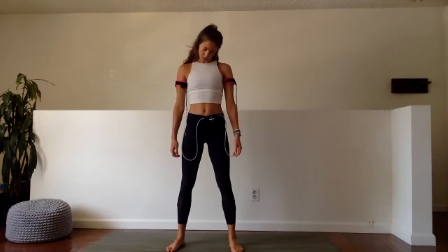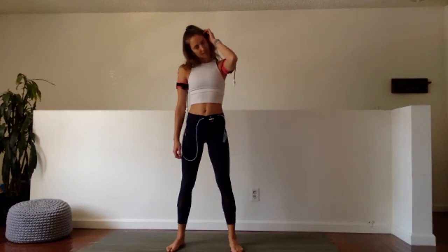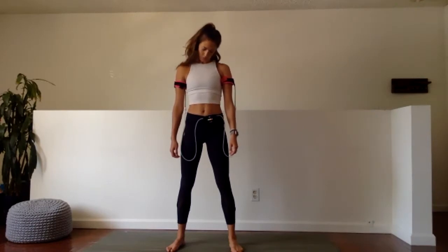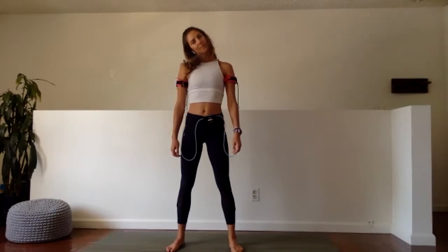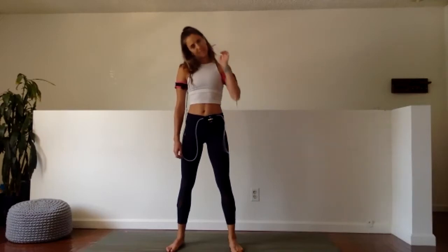Start pulling the shoulders away from your ears, start to drop the left ear over towards the left shoulder, and we're going to make a little half circle — chin to the chest, right ear to right shoulder, chin to the chest, back over to the other side. Keep going through these movements, rotating over one way and then the other, each time getting that ear a little bit closer towards your shoulder to help open up the side of the neck.